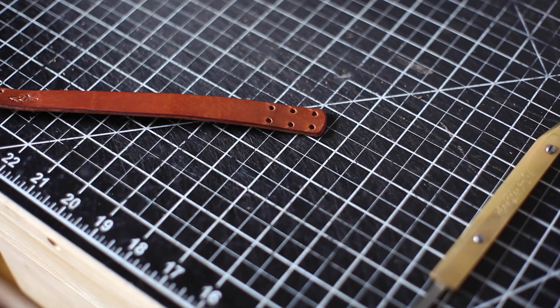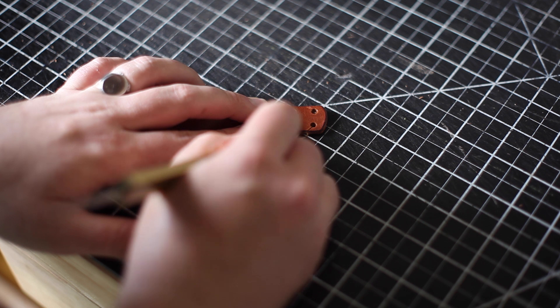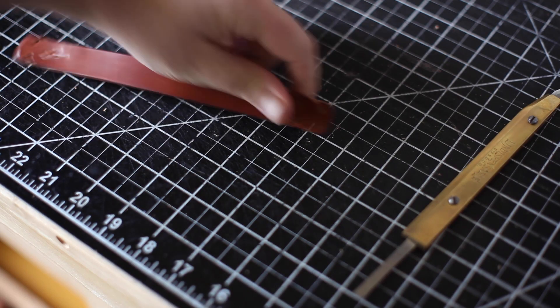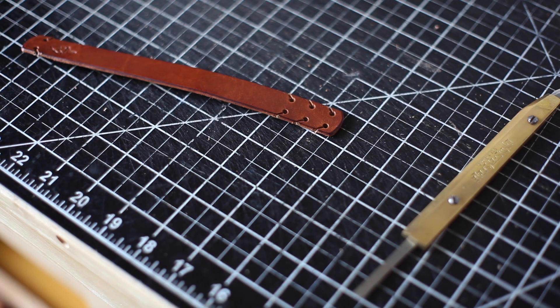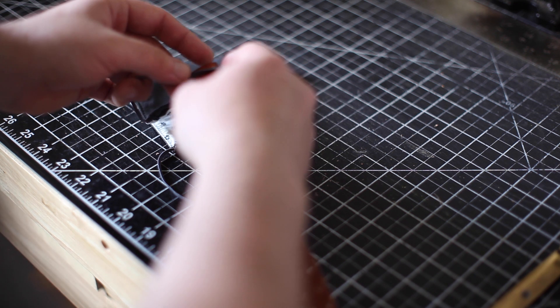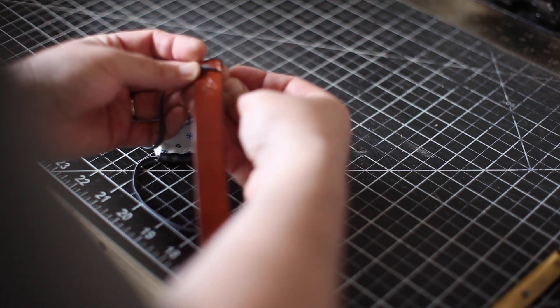If you're wearing a mask all day, the elastic can definitely become uncomfortable. I've also heard that the shorter ear savers can really force the mask onto your face, which is why I made a longer one that you can see here, and with some shorter ones on the PDF pattern depending on what's most comfortable and effective for you.